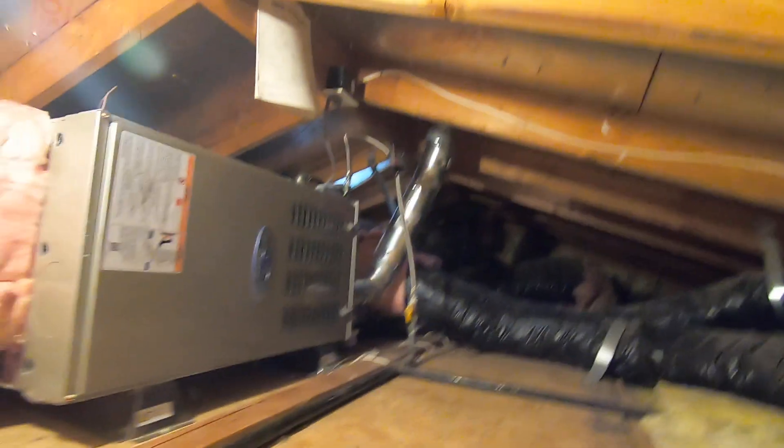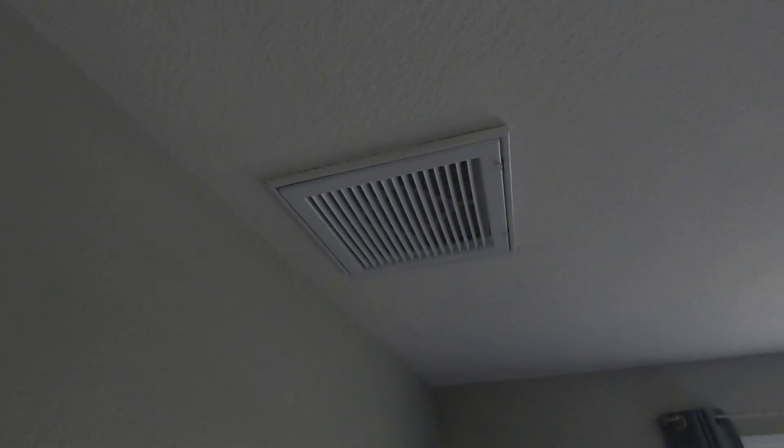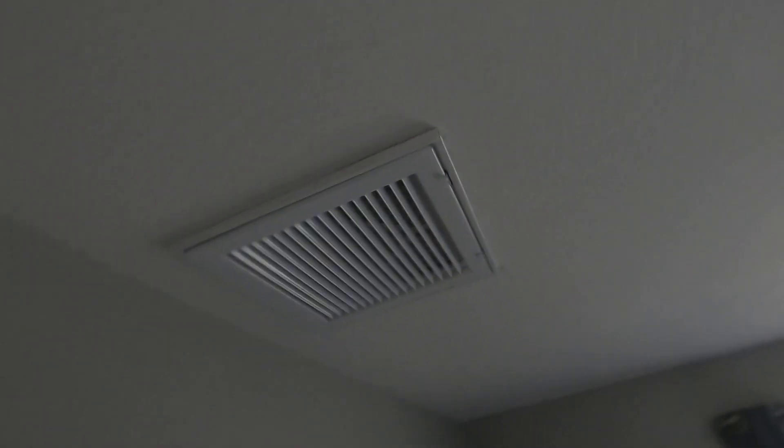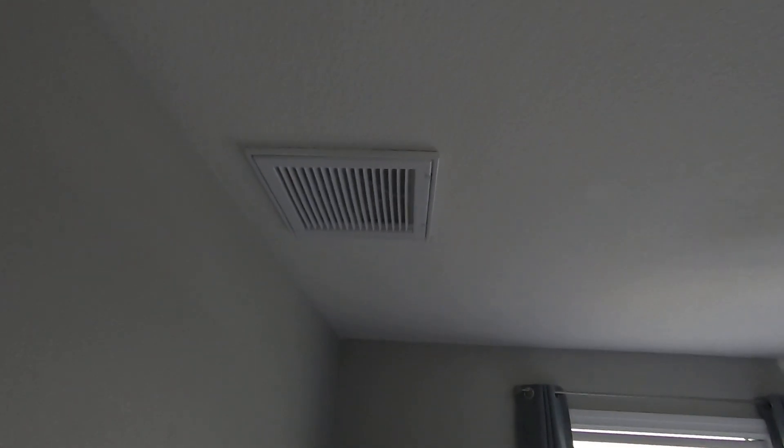I'm going to go down there and show you that now. We had a return plenum and added this duct off the back. Here's the bedroom right here — they have one grill in the ceiling, and that's where the duct attaches in the ceiling over here, pulling the heat out. This is a 12 by 12 bar-type return grill. Inside the grill you can see the filter; it has two little tabs on the end and you just pull it down to replace the filter. This will pull the heat out of this room a lot better — we have a window, it's over a garage, and this was always the hottest bedroom.